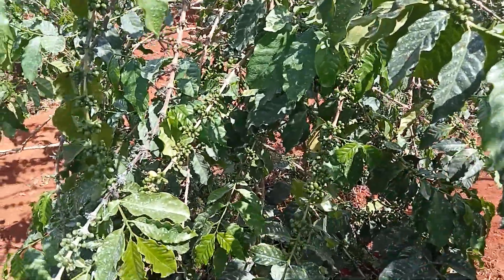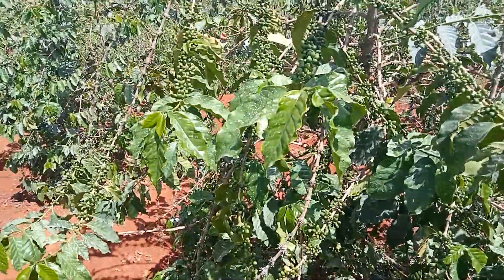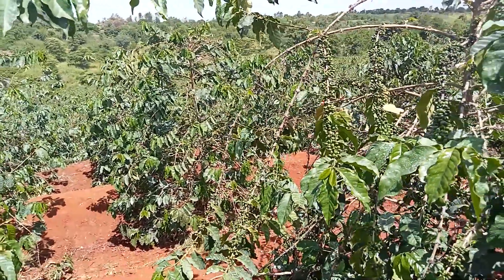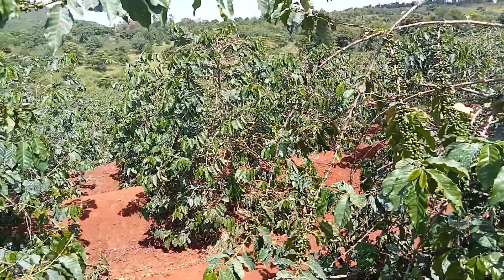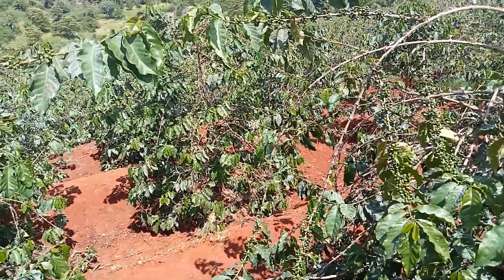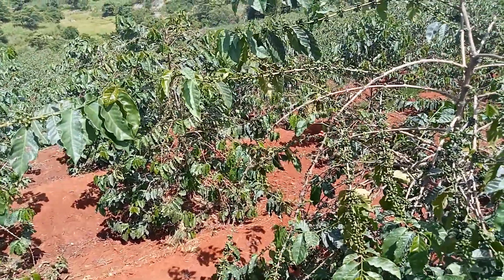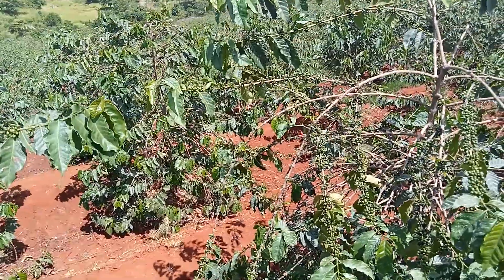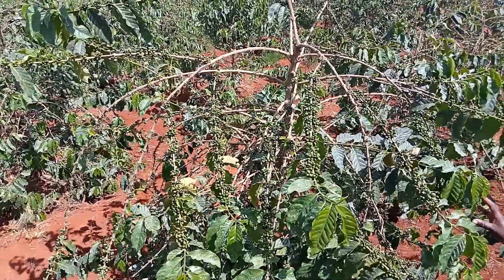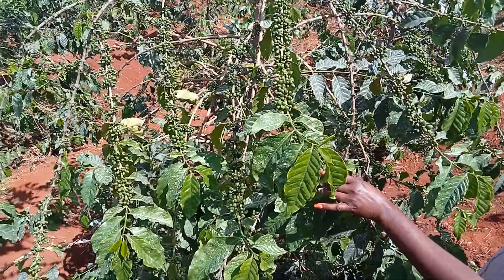And when there is that circulation of air, your coffee is going to yield more and there will be no hiding places for pests and no breeding places for diseases. When you've pruned your coffee properly, there is enough circulation of air and no good environment for bacteria or other fungi that affect our coffee.